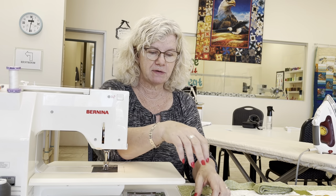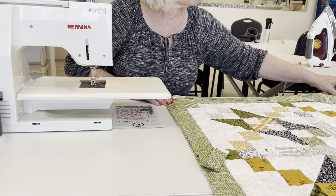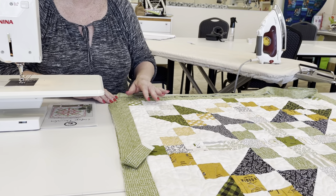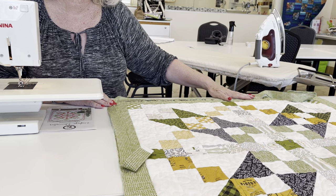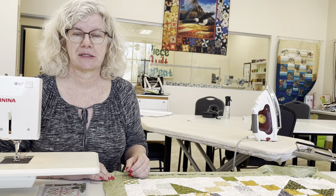Hi everybody, this is Madonna from Mad Bees Quilt and Sew. As I promised, I want to get to the last part of binding. We've squared up our quilt, created our binding, and now I have my binding sitting here. This part that a lot of people skip is just putting your binding around the outside of the quilt to test it out and see where it's going to fall, because you don't want to wind up with one of your joiners at one of your corners.